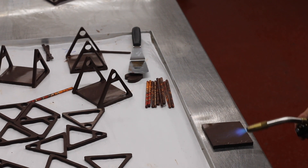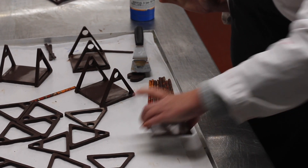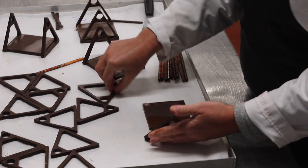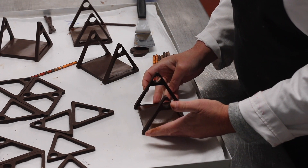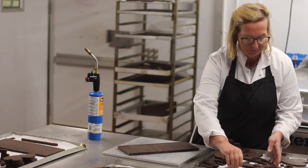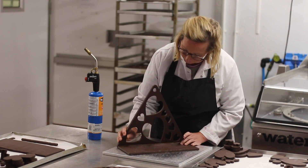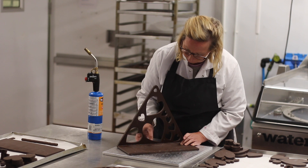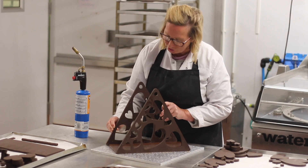To start constructing — to put the chocolate together — I'm just melting very gently the sides of the chocolate bases with a blow torch. It's quite cold in the room, so the pieces stick together quite simply. Then putting together the side panels onto the base plate, melting it again with a blow torch very, very gently, and that creates a very stable piece.